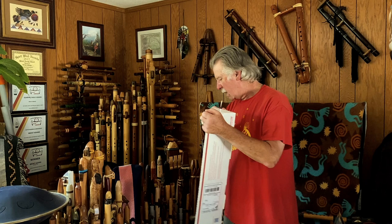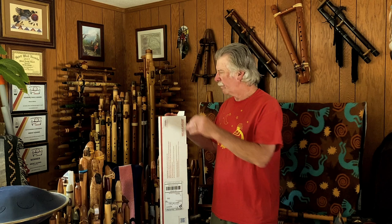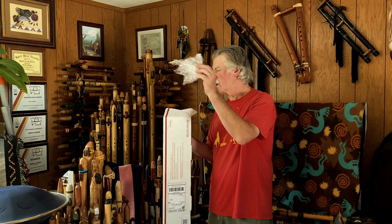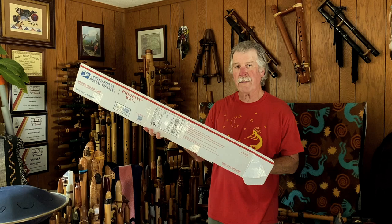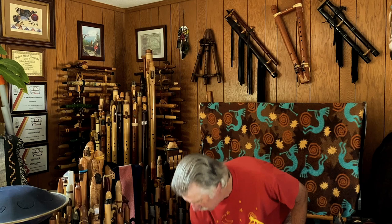And I happened to notice that an acquaintance of mine was selling a flute, and I contacted him about it. I had recently just purchased my first new-to-me flute from this maker, who is John Stilwell of Ancient Territories Flutes.